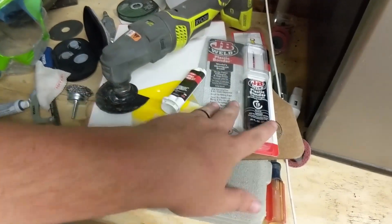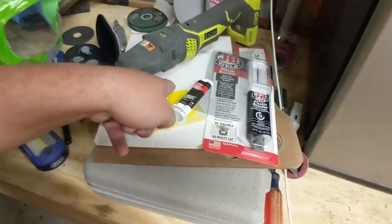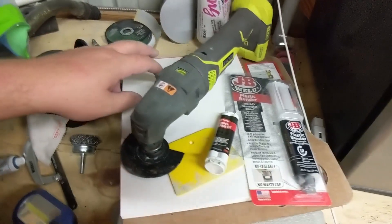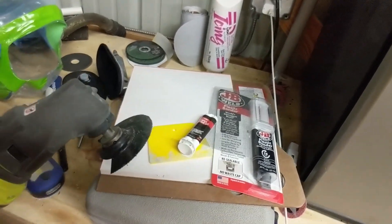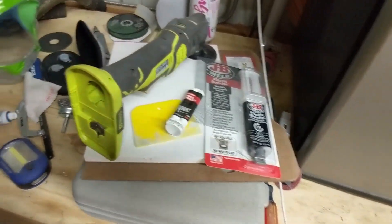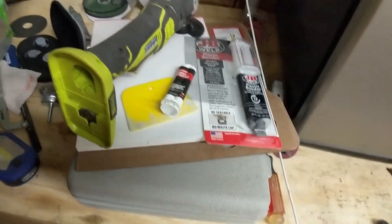In addition to these, you'll need somewhere to mix the putty — I've got my mixing board here for Bondo. You also need something to cut the plastic with; I just use this multi-tool saw. And that's it, so let's get started.